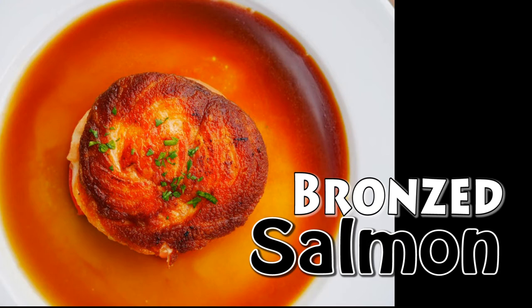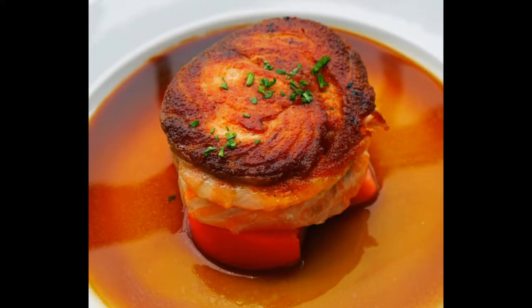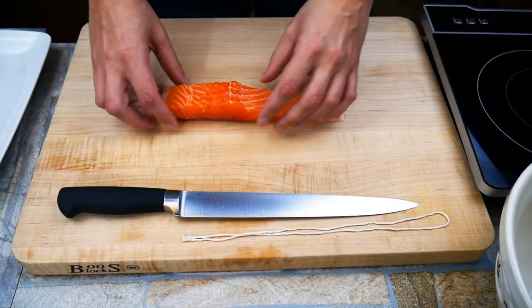Chef Pennington here. Today we're doing bronze salmon, something a lot of folks have never heard of, and that's totally alright. Today we're gonna talk about it and we're gonna learn how to do it.